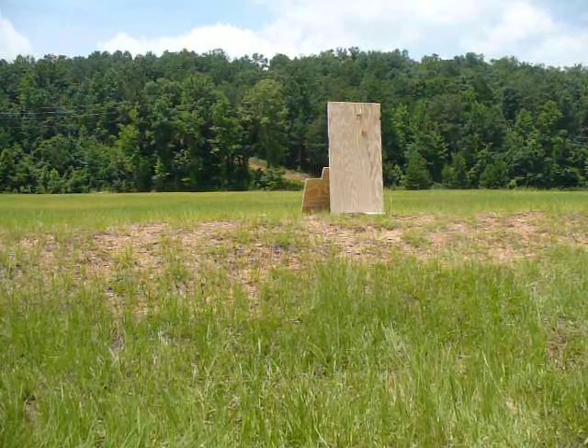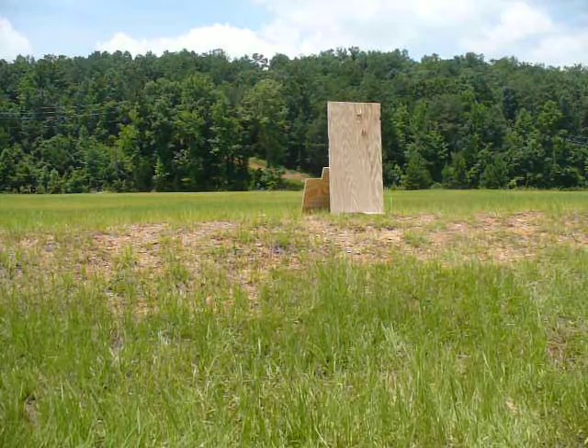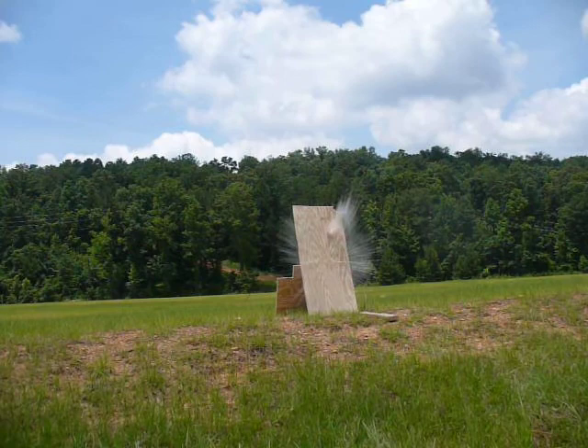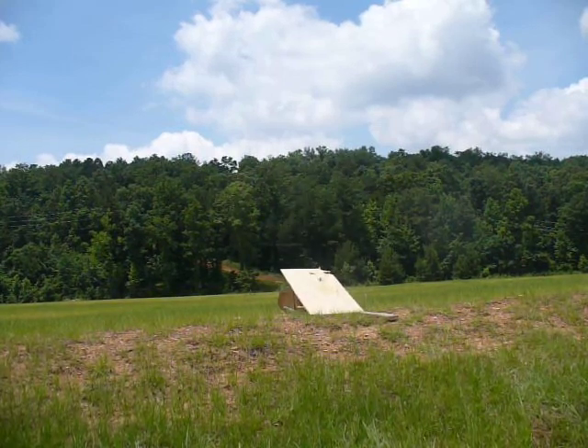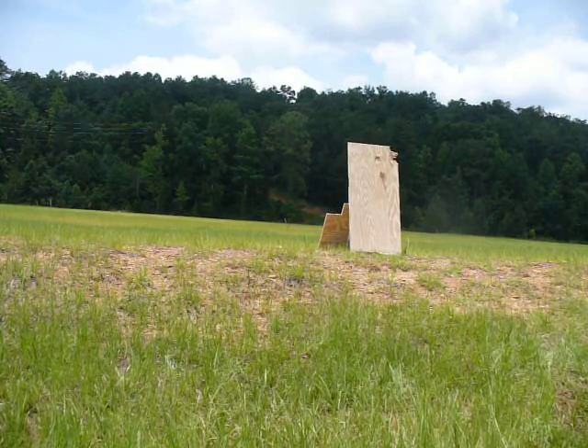Profane potato cannon fires at a quarter inch plywood about 20 feet away. This one's packed in pretty good, so let's see how it does. A quarter inch piece of plywood — potato.